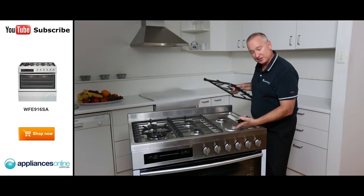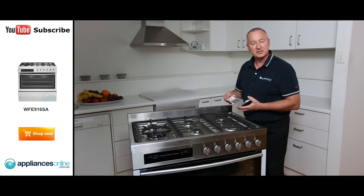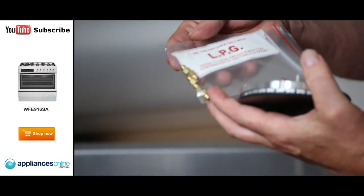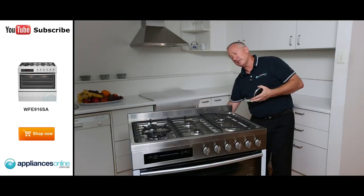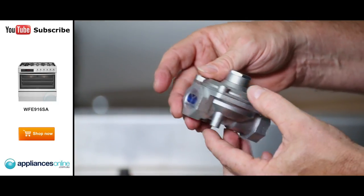Down here you can see the gas regulator. The six burners on top are factory fitted for natural gas. If you have bottled gas, the plumber needs to convert it. The conversion kit is supplied with the unit, including a natural gas regulator.